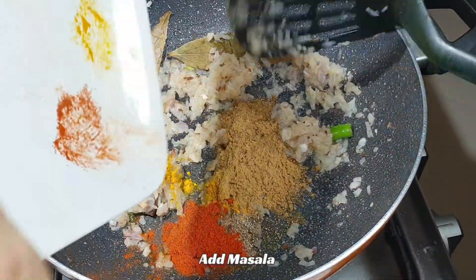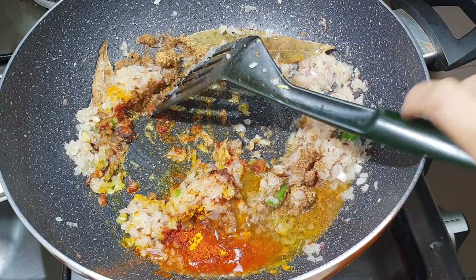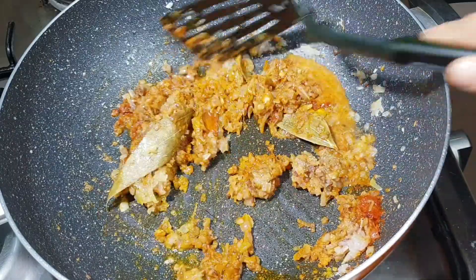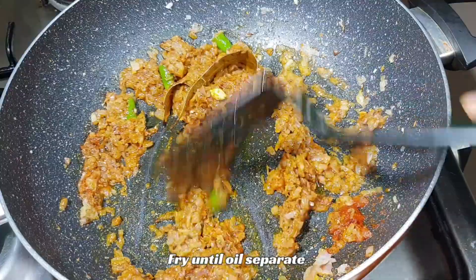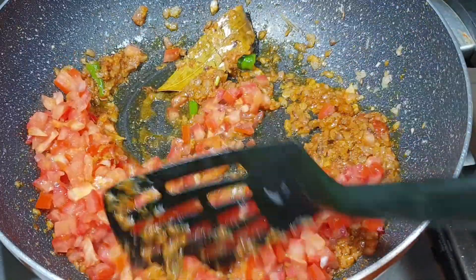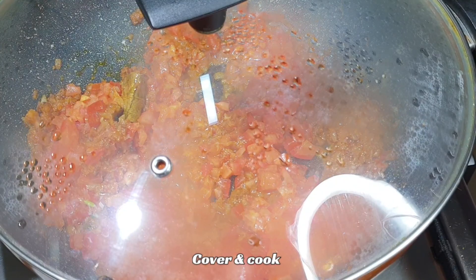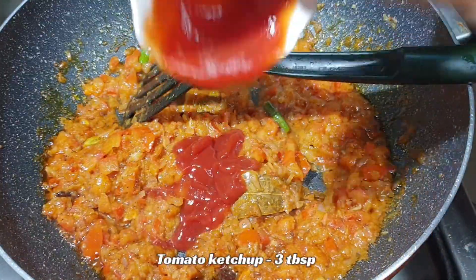Add 1 to 2 tablespoons of water so the spices don't burn. Mix the spices well. Add chopped medium-sized tomatoes, mix, and cook until the tomatoes are soft. Then add 3 tablespoons of tomato ketchup and mix.